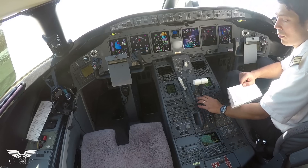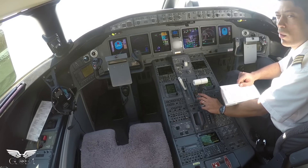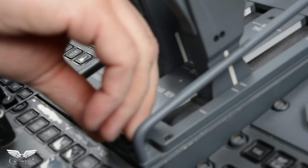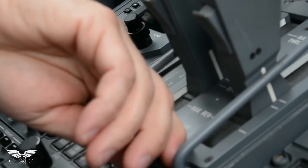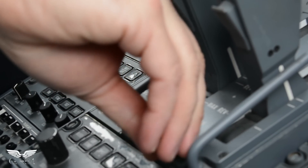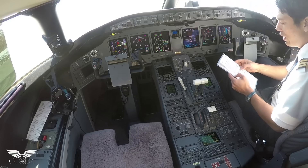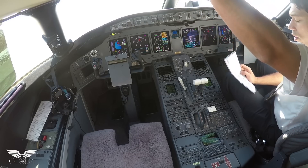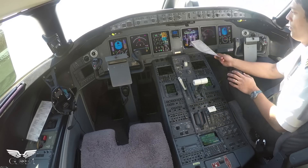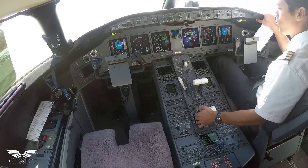APU is up. Now we're doing a FADEC reset. The FADEC is the full authority digital engine computer, and we just have to reset it as a quirk of the Global Express. We do the reset by flicking the engine start switch on and off before the starter has a chance to start — it switches the channels on the FADEC computer twice, just to reset both. Hydraulic pump is right here — 3.8 is our main electric hydraulic pump. Going to the hydraulics synoptic page right here, we can see 3100 psi, which is nominal for the Global Express.